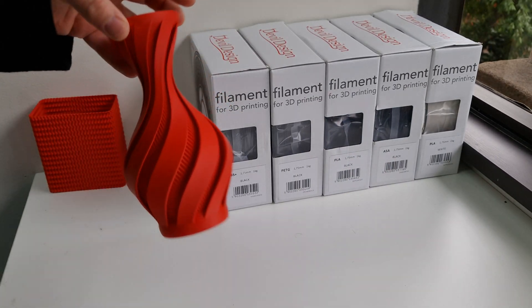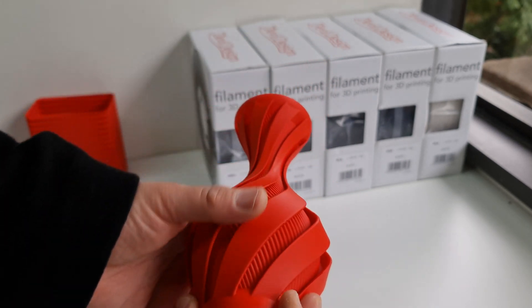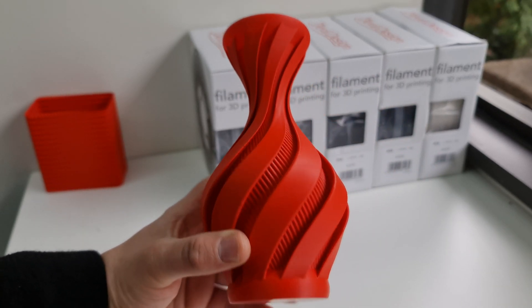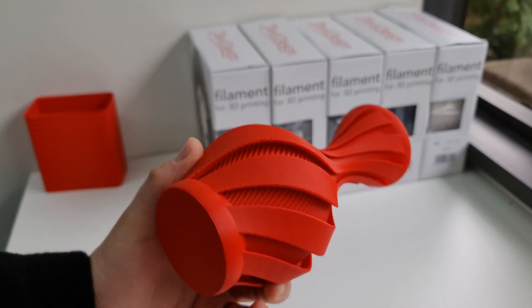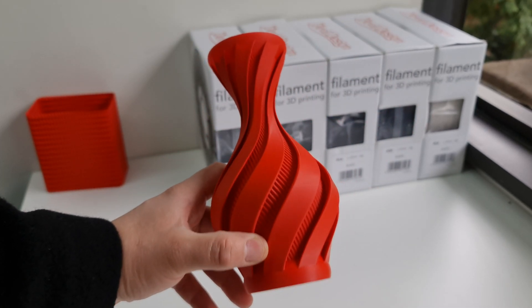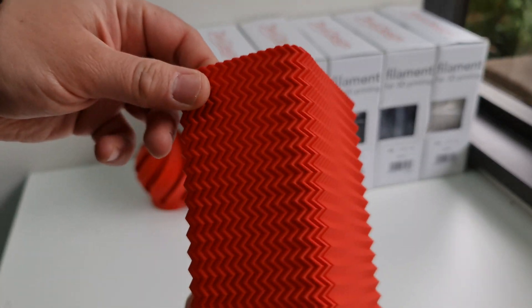This vase was printed in Devil Design red. As you can see, the colors are absolutely stunning — they're very strong and don't look washed out like you would get with some of the cheaper brands. For the price, they're actually very very good.